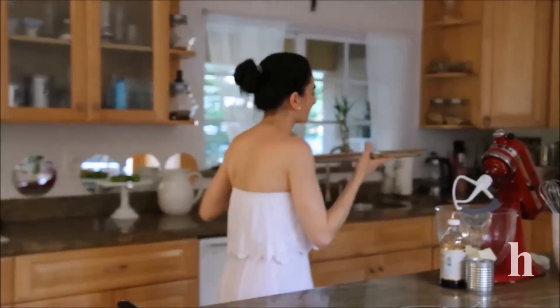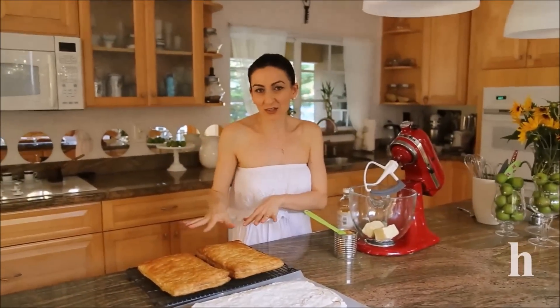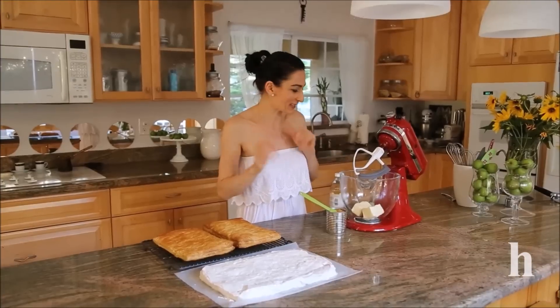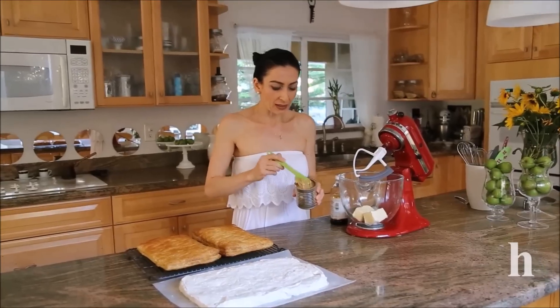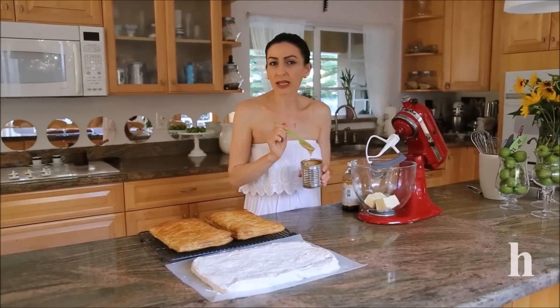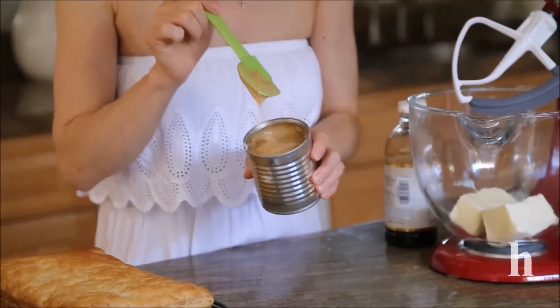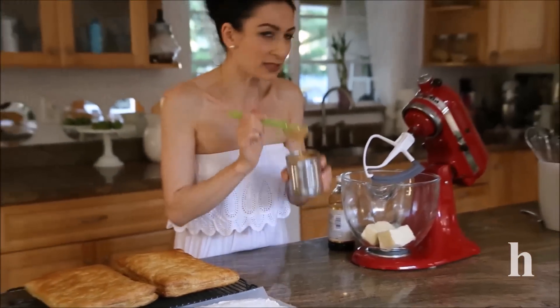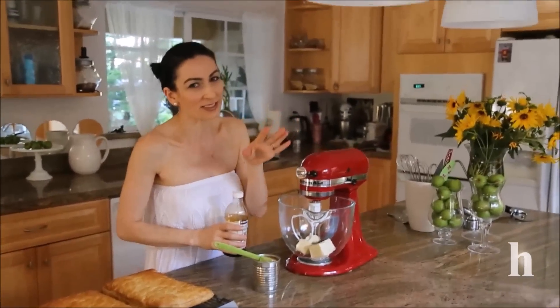My meringue is ready and my puff pastry layers are baked. Now I'm going to make the frosting and assemble the cake. I'm beating the butter until it's fluffy and almost white in color, then adding caramel condensed milk. If you don't like caramel flavor, just use regular condensed milk. I cooked this for about two and a half hours — I wish I had cooked it for three hours so it would be stiffer and darker. I'll also add vanilla extract, beat until fluffy, and then we're ready to assemble.